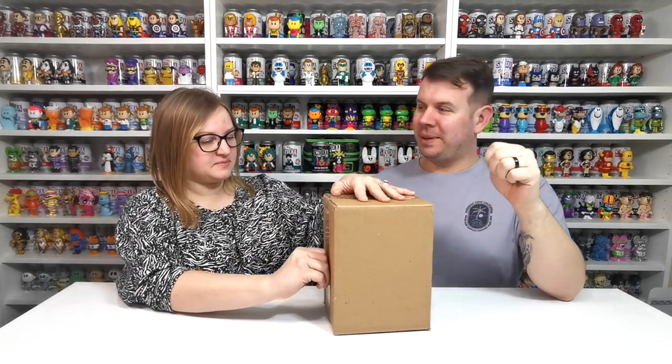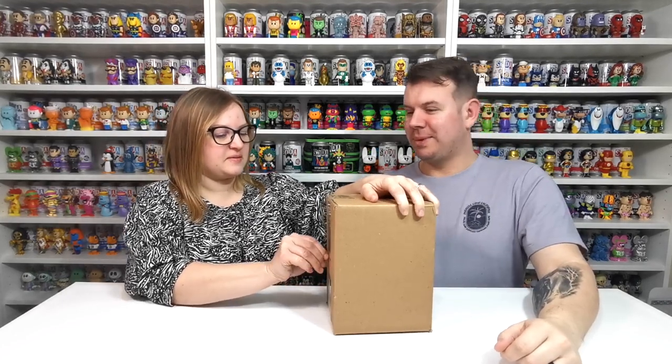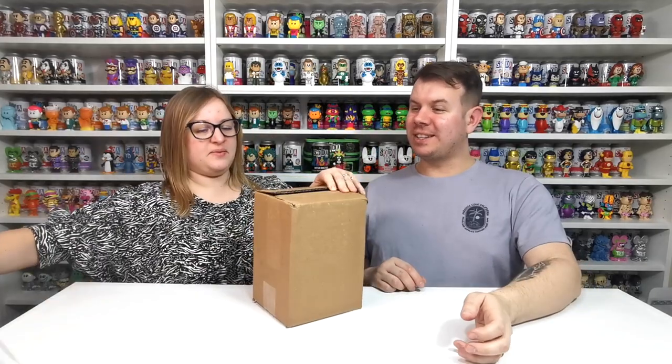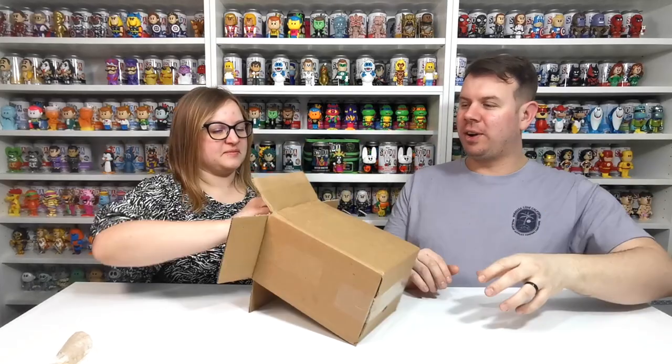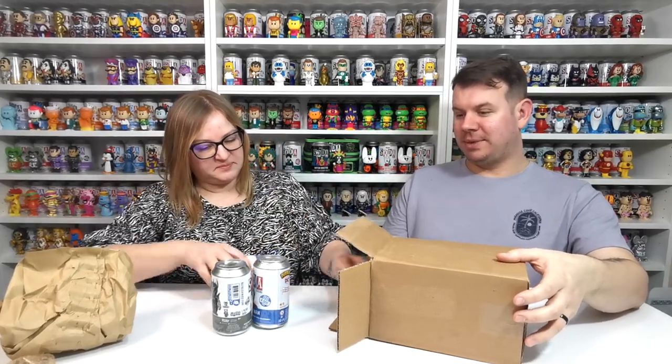Do you want me to open the tab for you? Just a little bit of tape — you got it. It's really good doing them with Emma because it's always a surprise since she doesn't know what I'm like. These are brand new and some of them are just absolutely amazing.